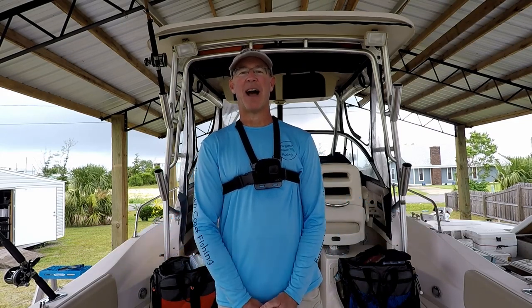I hope these tips today will help you get prepared for your next offshore trip. If you enjoyed this episode, I'd greatly appreciate it if you hit that subscribe button, leave a comment, and hit that like button. Until next time, I hope to see you on another episode of Forgotten Coast Fishing.